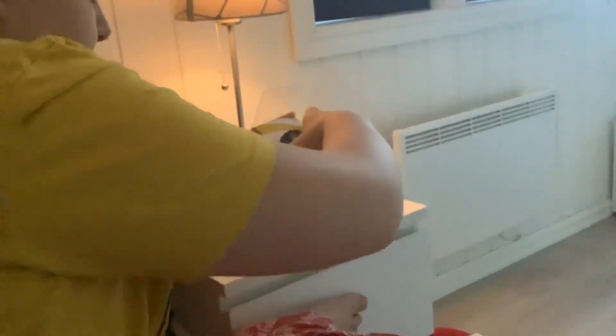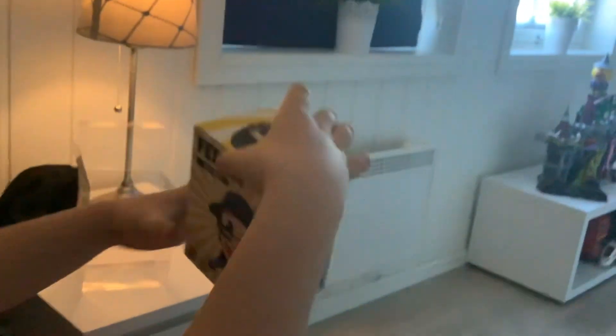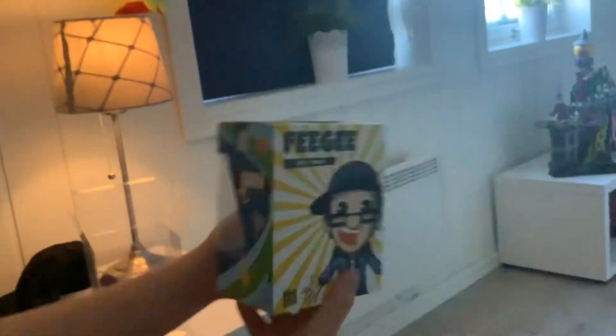Now I just gotta be careful. Actually, can you hold the camera? Camera... someone? Here it is in all its glory.